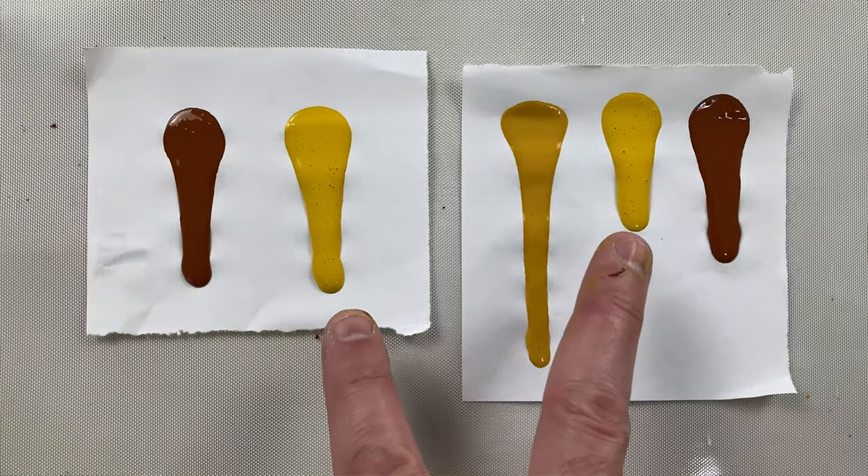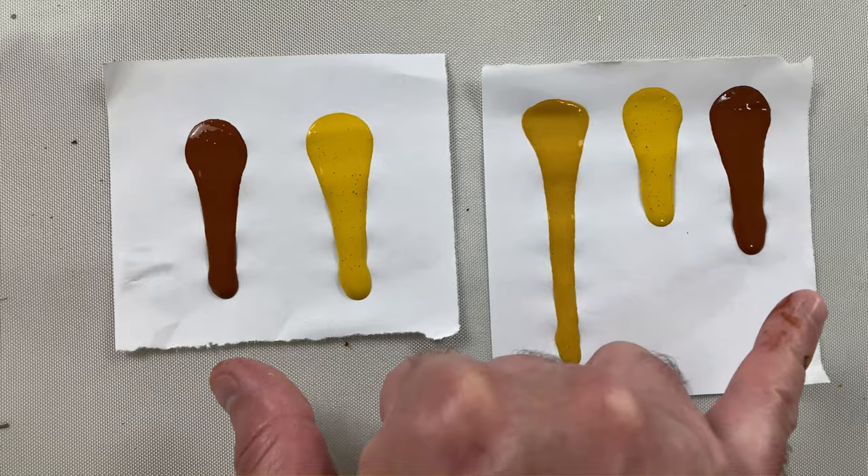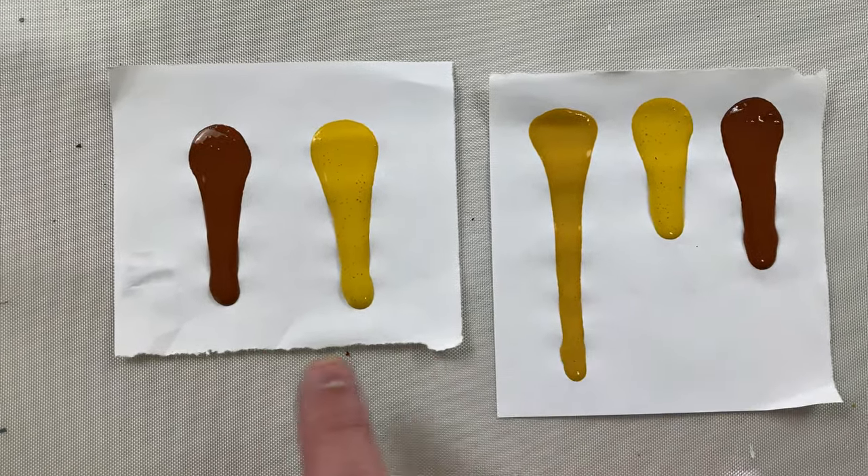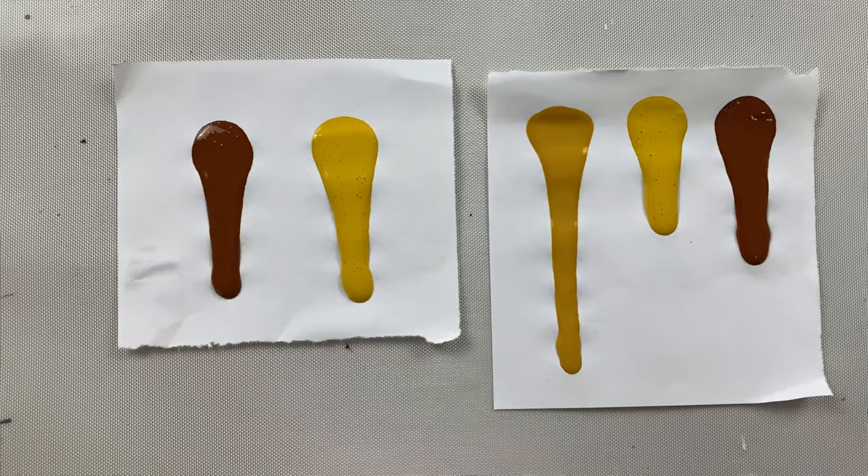Right there you can get what's called relative consistency — how consistent your paints are compared to each other. This isn't going to tell you whether your paints are the right thick or thin, although you'll start to feel that as you do more of these. But it will tell you how consistent your paint is compared to the others. One of the best things you can do as a new pouring artist is just make sure all your paints are the same consistency — your pours will come out way better, and that's a major problem for a lot of new acrylic pouring artists.